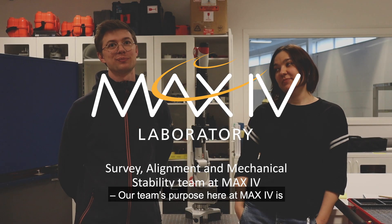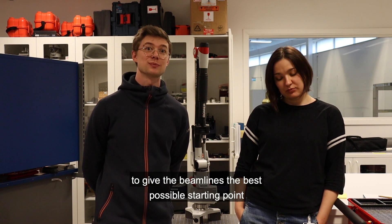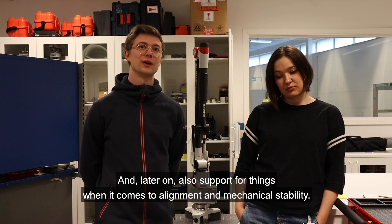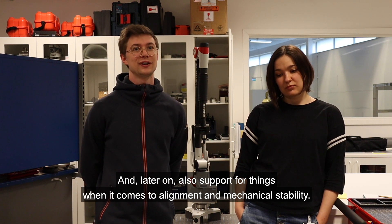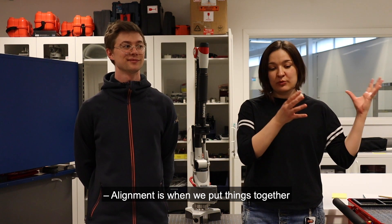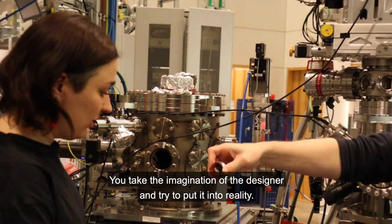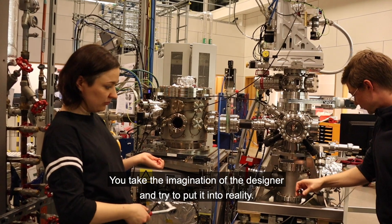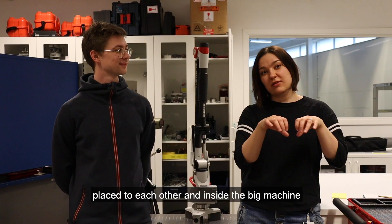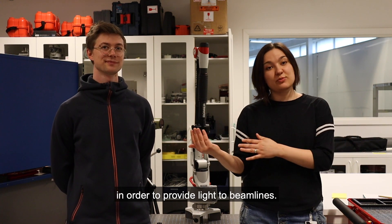Our team's purpose here at MAX4 is to give the beamlines the best possible starting point, and later on also support for things when it comes to alignment and mechanical stability. Alignment is when we put things together — you take the imagination of the designer and try to put it into reality. It's supposed to be perfectly placed relative to each other and inside the big machine in order to provide light to the beamlines.